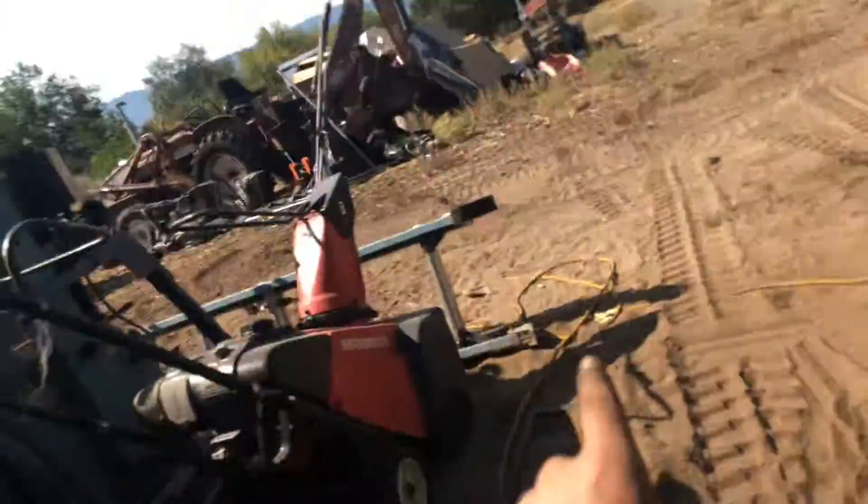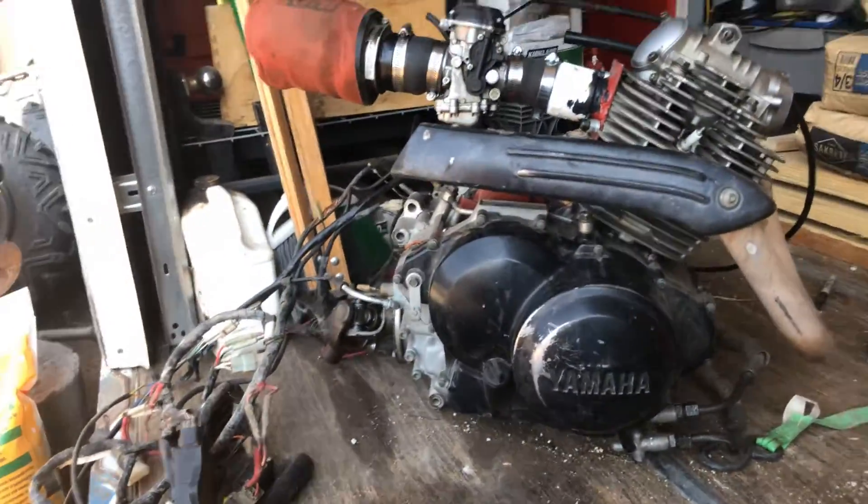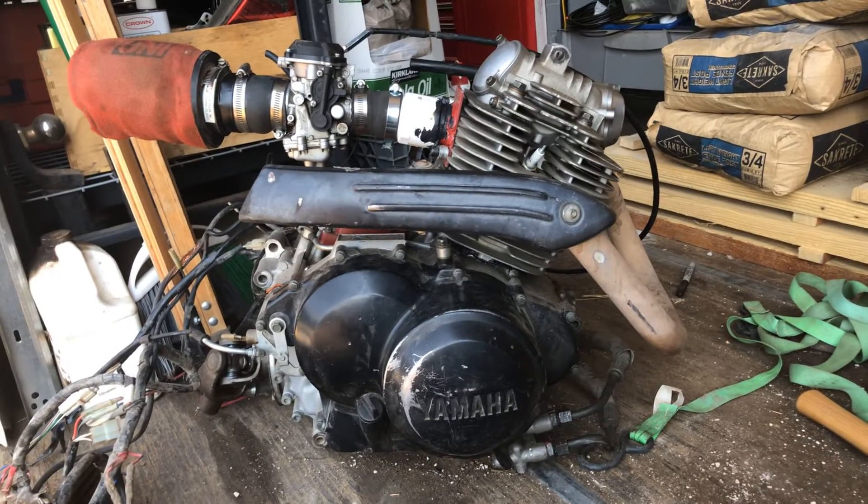It is one of my projects. I've been working on it a little here and there for like a year or so. Right now, what I'm working on is that's my old ATV. I broke the frame on it, but I have the engine here.